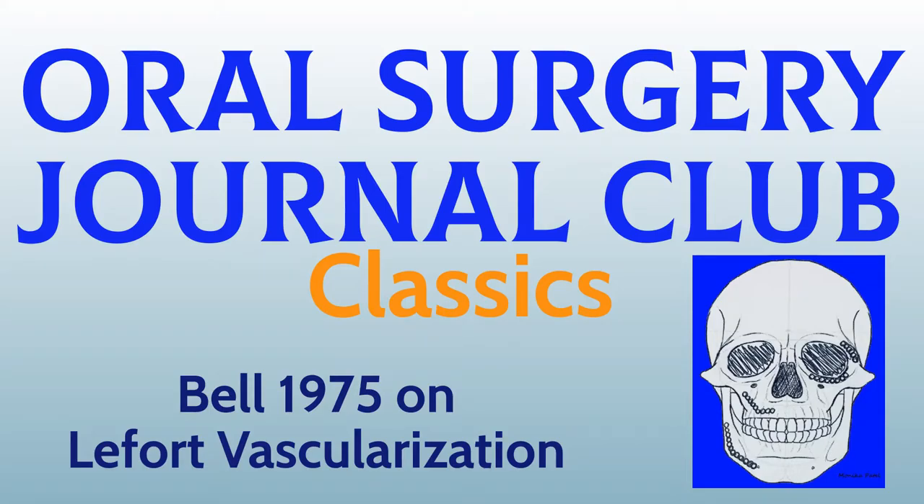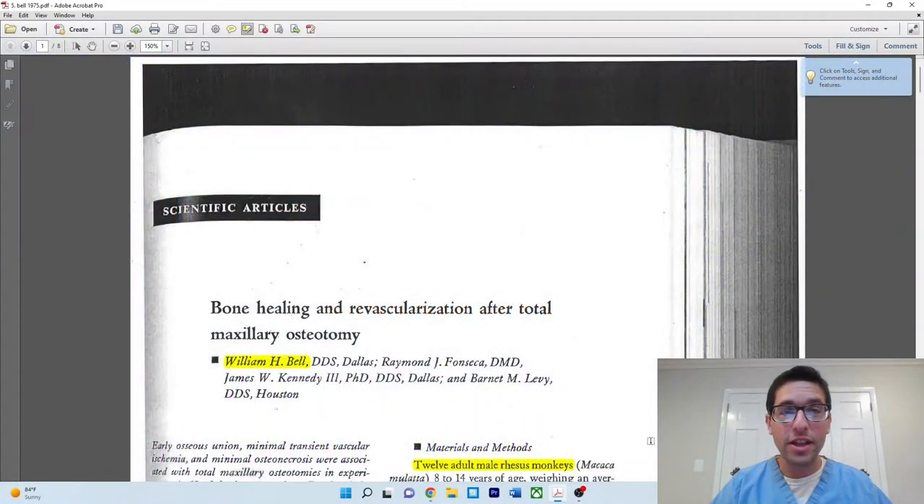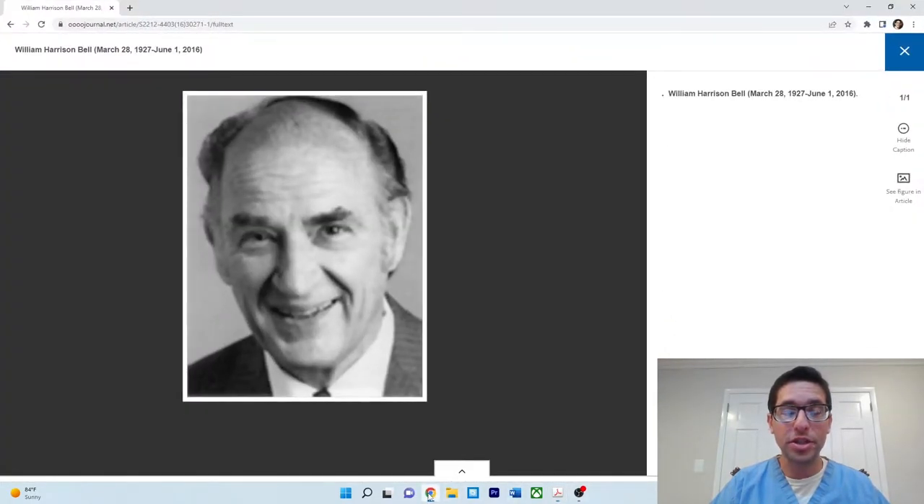Hello, welcome back to Oral Surgery Journal Club. I'd like to share with you all today a very classic paper. This paper comes from Dr. William Bell and it was published all the way back in 1975. Here's just a picture of Dr. William Bell. He is considered a pioneer in the field of oral maxillofacial surgery, spending many years both as a professor and developing advanced research into bone healing, Lefort 1 osteotomy, and distraction osteogenesis.